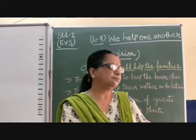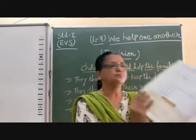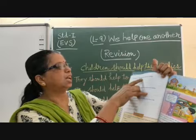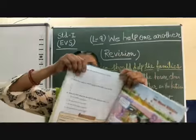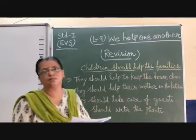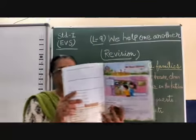I have realized this because in your book, on page number 14, these dashes are given and you have to write here. Write four things that you do to help your family. I have also written four points here, so this video will help you to complete this exercise.